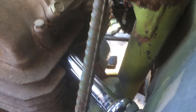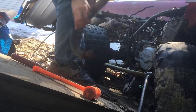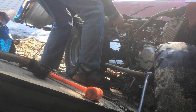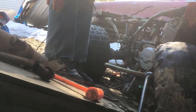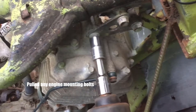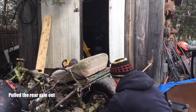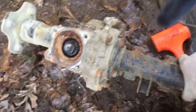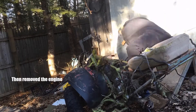The first thing I did was strip the engine out of the four-wheeler by removing the exhaust, removing any engine mounts, removing the rear drive axle, and then removing the engine.